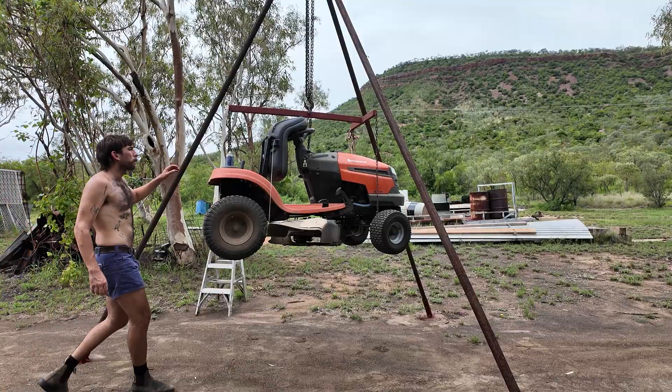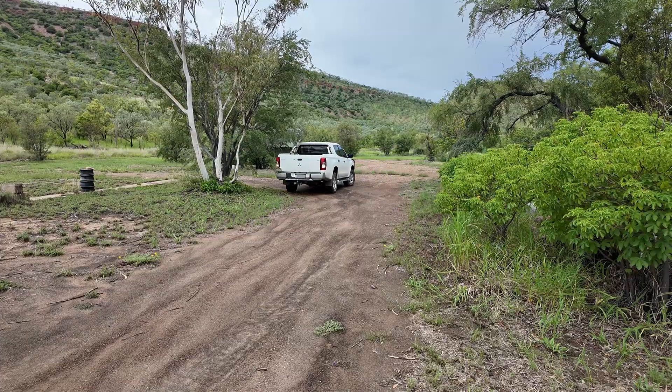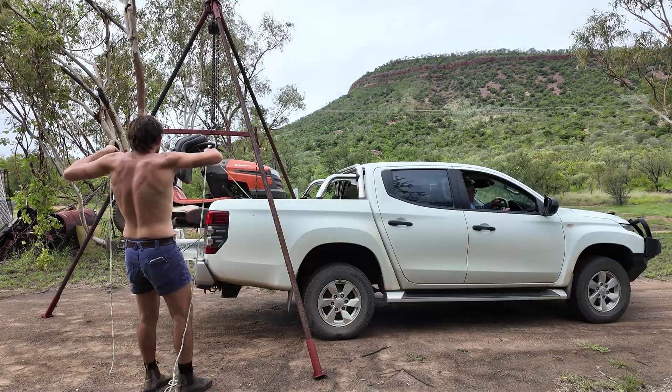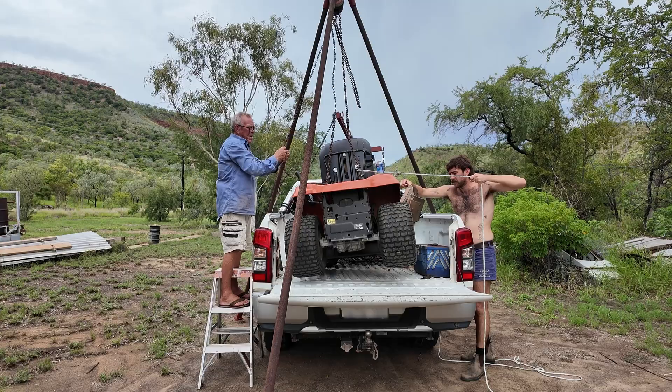Another practical use would be using this as a mode of transport. Grandad can just back his ute underneath, drop it back down, unhook it, and it's good to go.